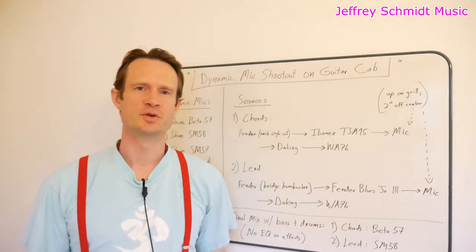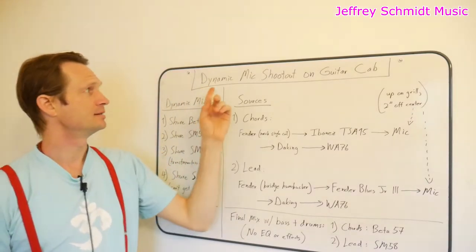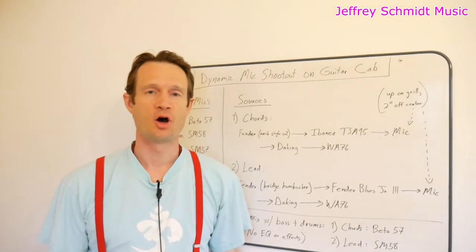Hi, I'm Jeffrey Schmidt at Jeffrey Schmidt Music, and today I have a video for you. It's a dynamic mic shootout on guitar cab.